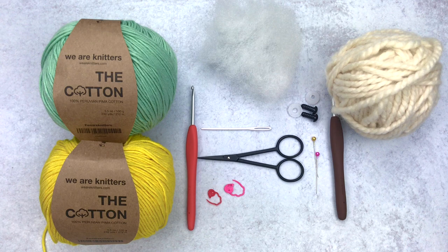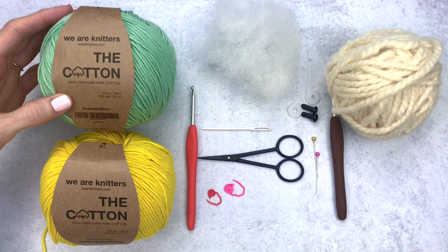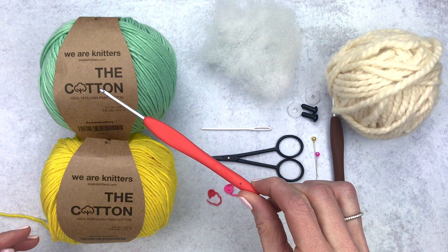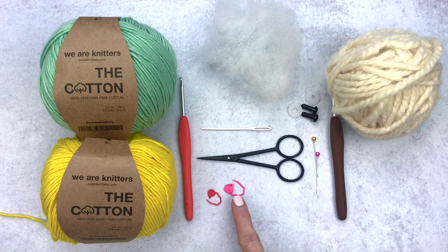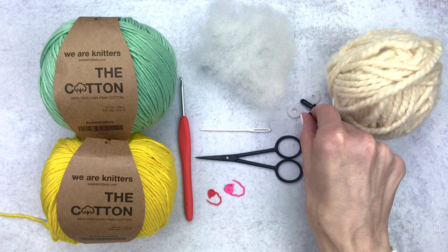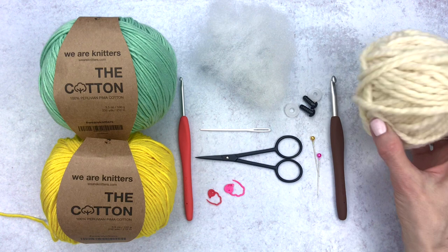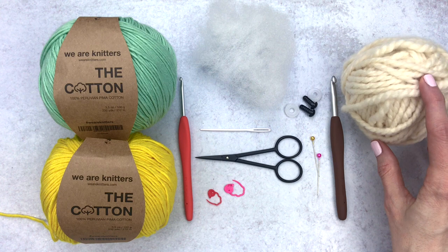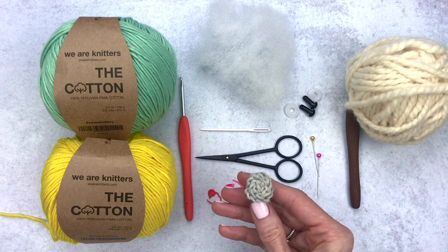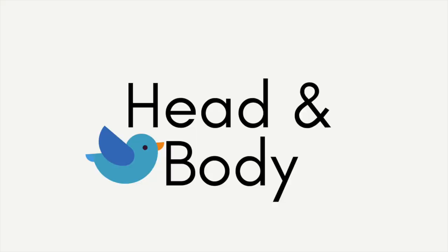For supplies you will need two different colors of yarn. Here I have We Are Knitters the Cotton, this is a DK weight yarn, but if you wanted to use worsted weight yarn feel free. For the DK yarn I'll be using a D 3.25mm crochet hook, but feel free to use an E with your worsted. We're also going to grab two stitch markers, a pair of scissors, a yarn needle, some polyfill stuffing, two 9mm safety eyes, a few pins for assembly, and if you'd like to make the nest, grab some bulky yarn — this is Lion Brand Woolies — and a J 6mm crochet hook. You can also use a third color for a flower embellishment.